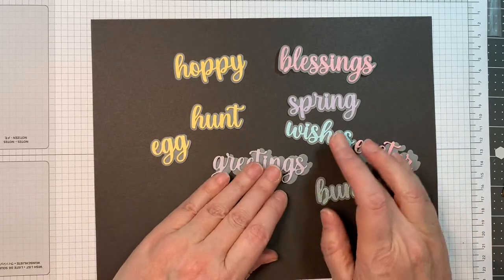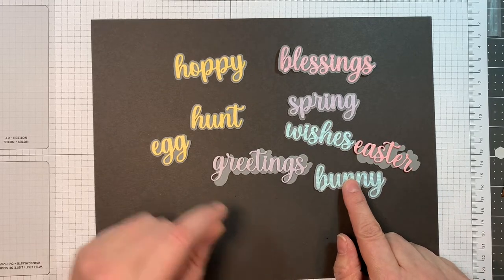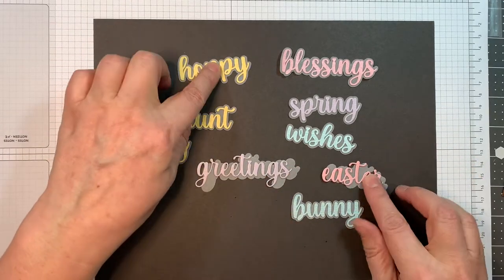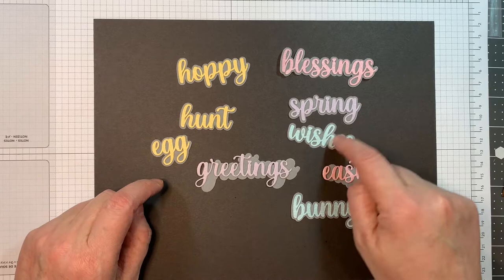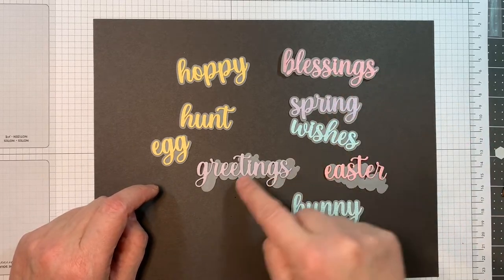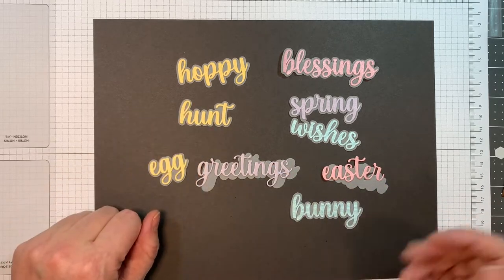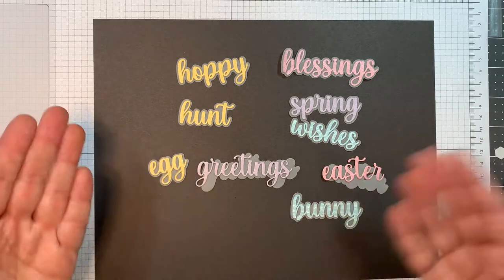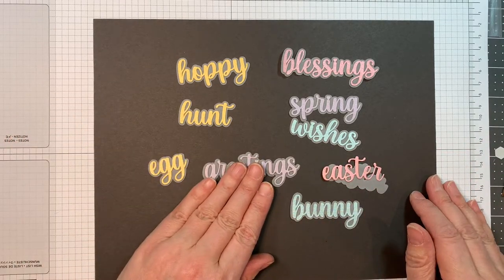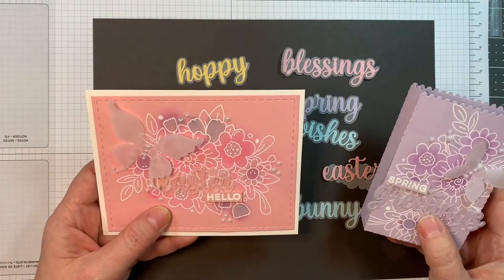I cut the shadow out with CTI Glamour Translucent paper from CutCardStock.com, and the colors are all from Basil Bling pad of paper. So we have: Hoppy Easter, Easter Wishes, Easter Blessings, Spring Wishes, Spring Blessings, Spring Greetings, Easter Greetings, Bunny Greetings, Egg Hunt — and you can pull in other sets to do Happy Easter and so forth.